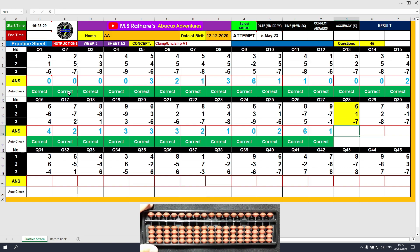Question number 28: plus 6, clamp. Plus 1, the answer is 7. Plus 7, minus 7, unclamp. The answer is 0.